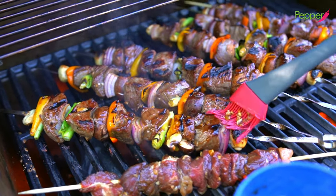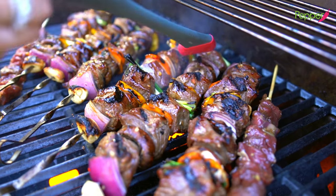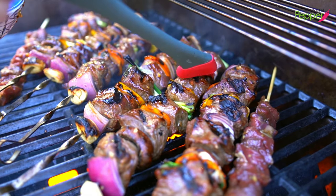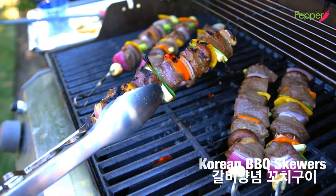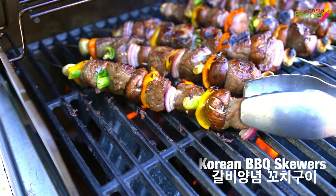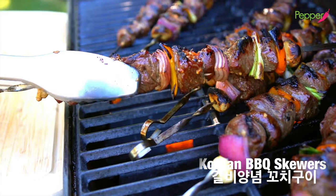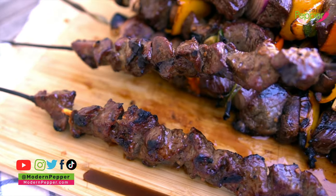Today I'm going to show you how to make Korean barbecue skewers. We're going to make a super simple galbi marinade and turn your beef skewers into Korean beef skewers.